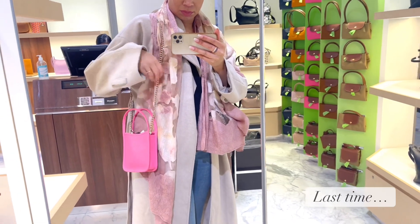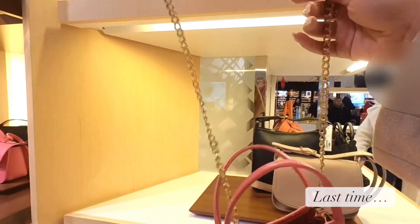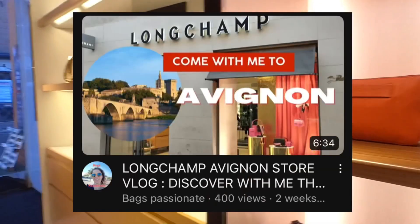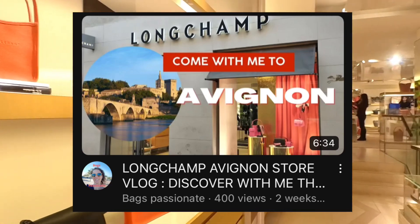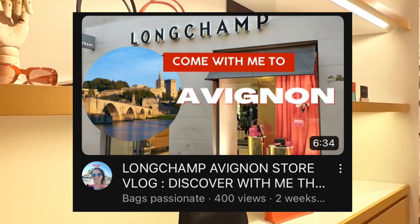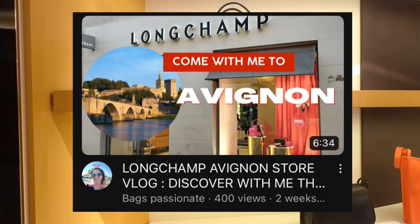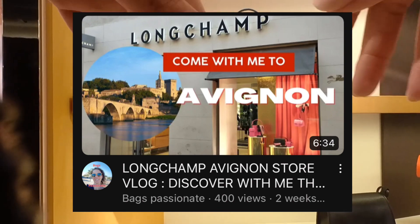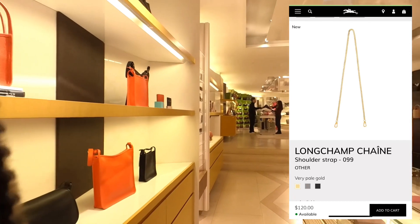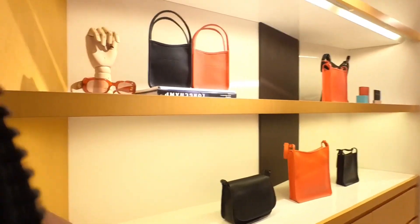Last time we saw the Le Fulanet in pink, it was displayed with a chain and I thought the chain was included — but it is not. They sell the chain separately. I was watching a video by Bags Passionate and she confirmed the chain doesn't come with the bag. I asked the sales associate and she confirmed: yes, they are sold separately for $120 or €95, in different colors.